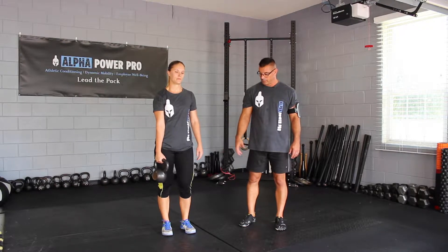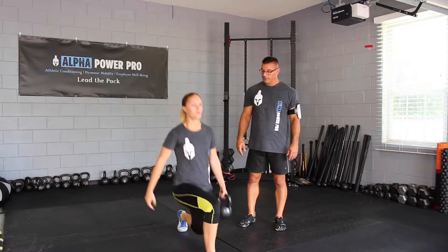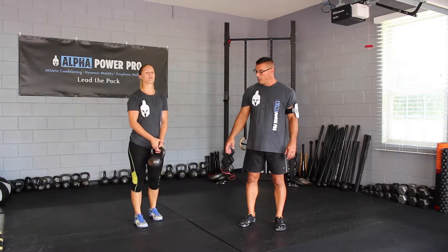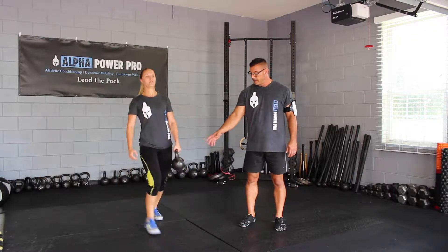It's almost like a running motion. She drops and makes the exchange with the kettlebell as she comes back. Notice she steps long so her body is under stretch.